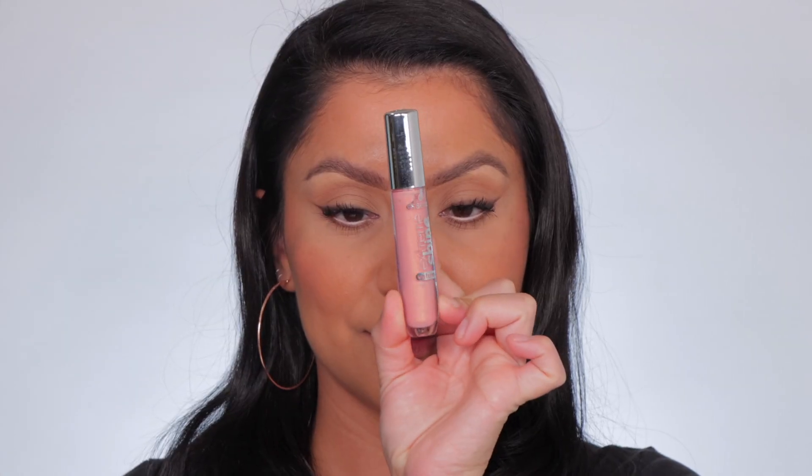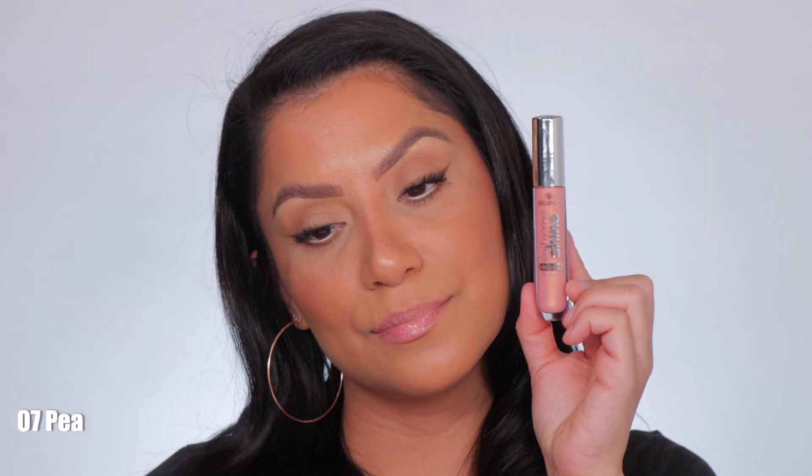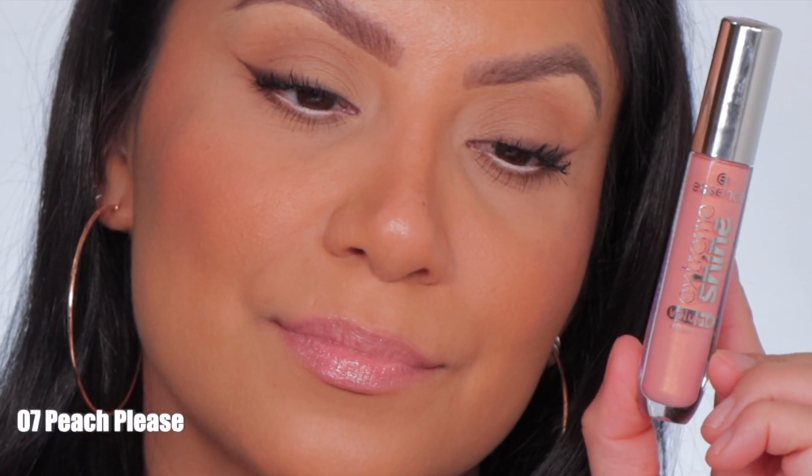Next one up is 07, Peach Please. This is Peach Please, and in daylight this is Peach Please.